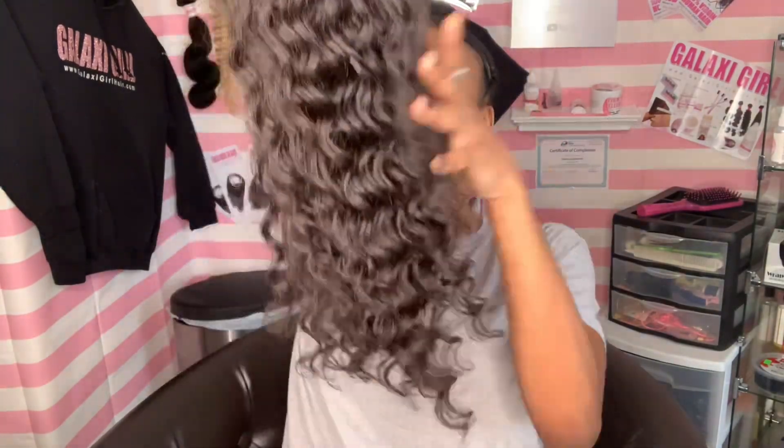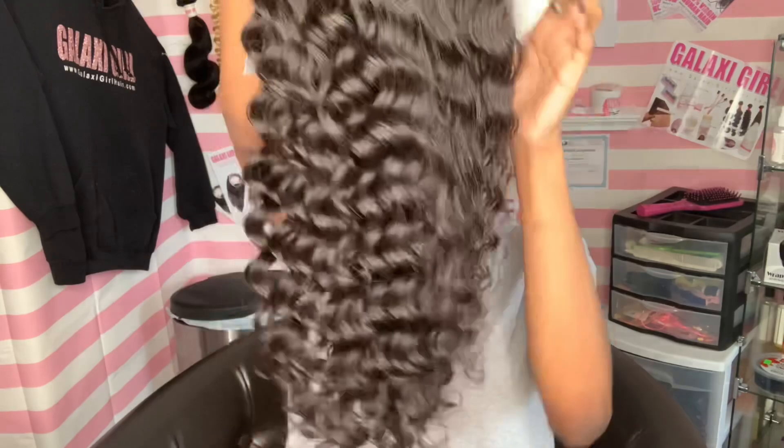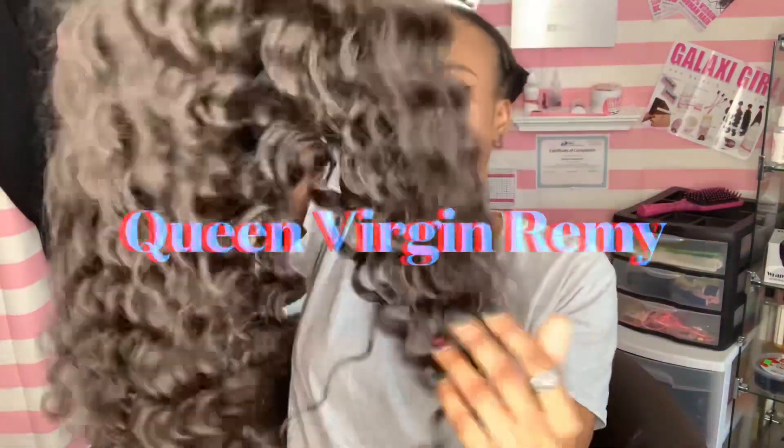What is going on, guys? It's your girl Easy Breezy, and I'm back with a brand new hair sponsor. Thank you so much, Queen Virgin Remy.